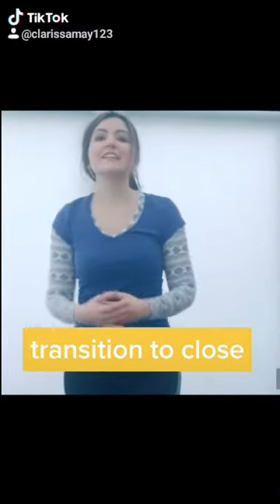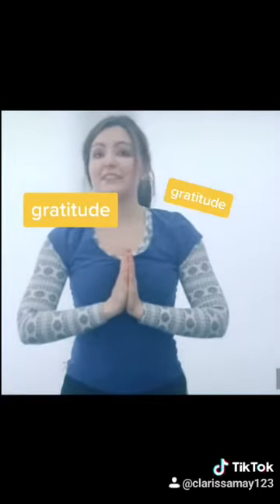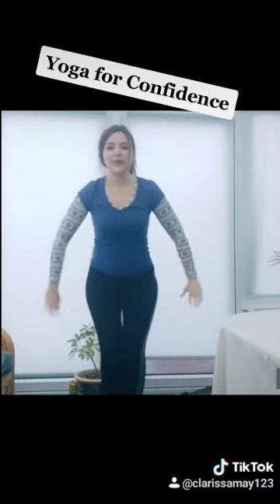Then transition to the front and let's draw it to a close with a stretch above, just feeling gratitude. Gratitude that your life didn't depend on you actually doing that bit right. And just let the arms fall away.